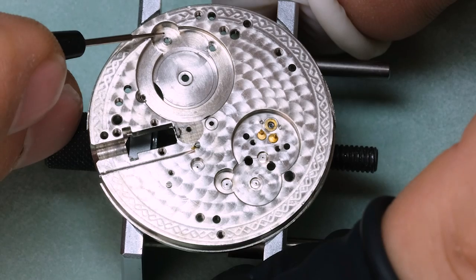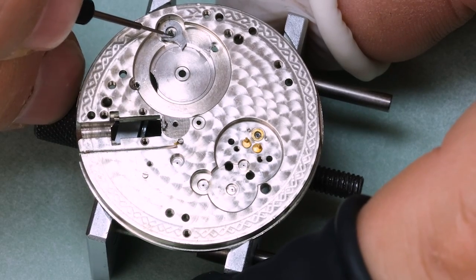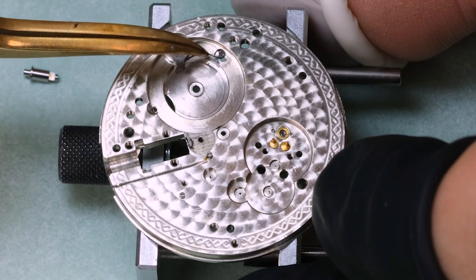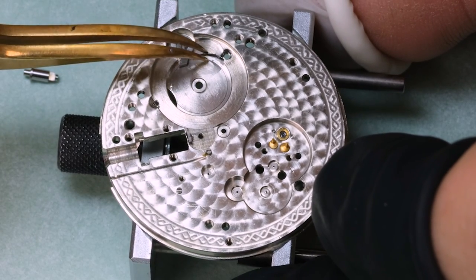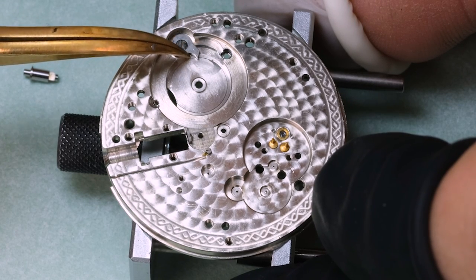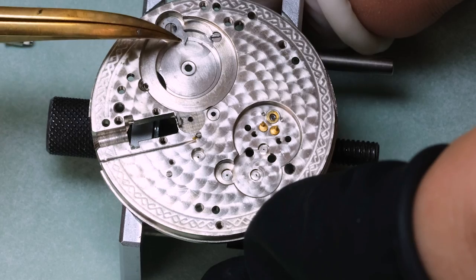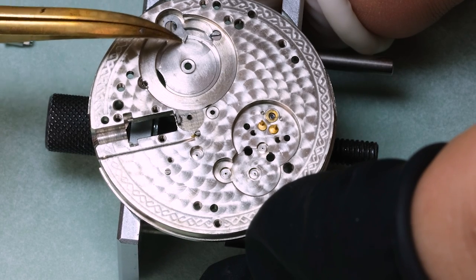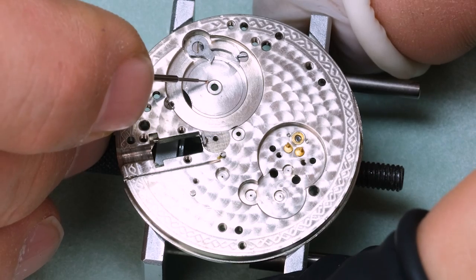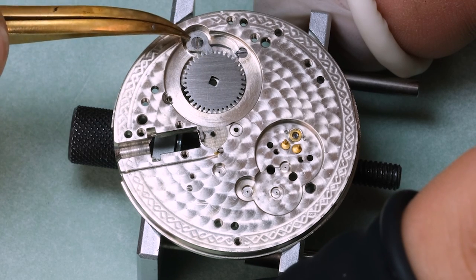Let's start assembling the movement. We have this little bit unusual layout of things, but that's unusual only if you're not used to it. If you're used to working on pocket watches, then this is of course second nature. But for me, working mostly on wristwatches, it is a bit unusual. But that's also what makes it so fun to work on old watches, because pretty much every watch you open up is going to be different inside — not like nowadays where 90% are just a handful of movement types or models.